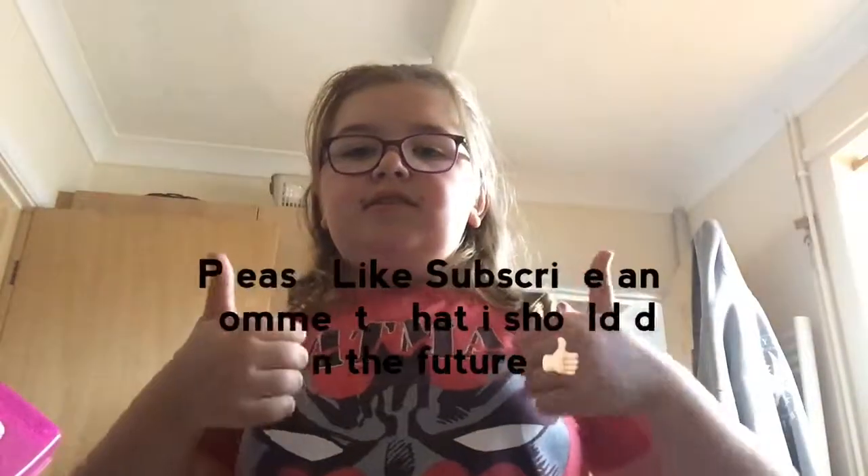And then your tea is done! So that's how you make the perfect cup of tea. Hope you enjoyed this video — like, subscribe, and comment what you'd like to see in the future. Bye!